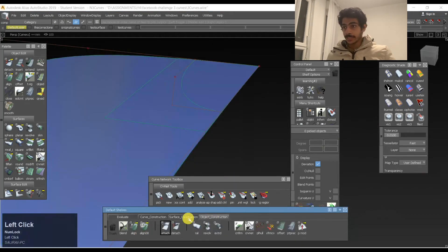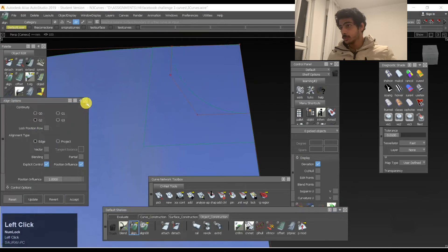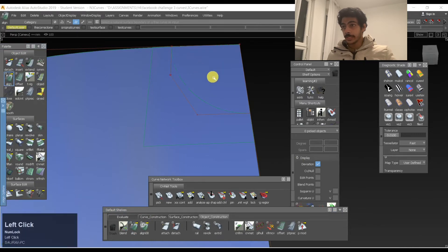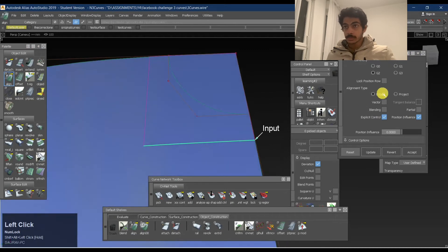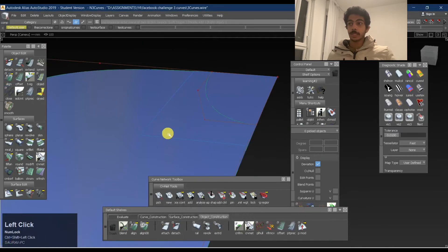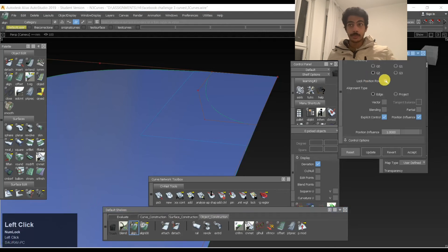We'll just try to align it — Object Edit > Align. Double-click on it and this tab opens. We have something which is like G2 here. You might be thinking, okay, maybe there's a chance for making it into G2, but how are we going to align it? It's very difficult for us to align it to a trimmed surface. But inside the Align tool, there's a tool named Alignment Type — it's a sub-category of Align Options > Alignment Type. From Edge, you can go into Project. What it's going to do is project the surface on top of the other surface, snapping it so that it maintains the curvature.